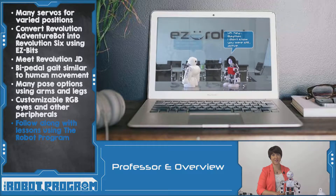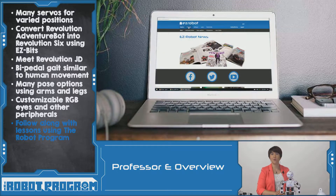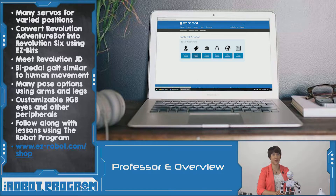There are lots of different activities and lessons that you can do with your Revolution robots. You can watch the Robot Program to see more. More information about the products can be found at easyrobot.com/shop and you can always contact us using the contact button. These four Revolution robots help prepare students for careers in fields that involve science, technology, engineering, arts, and mathematics.